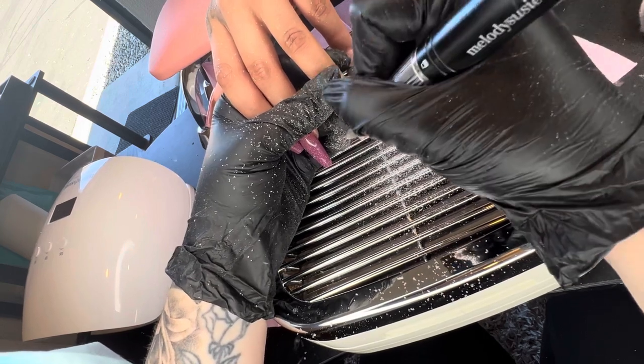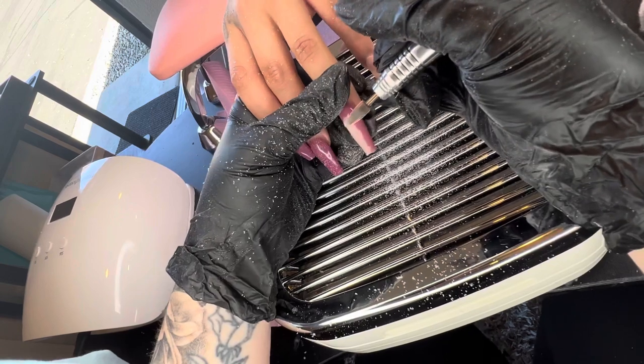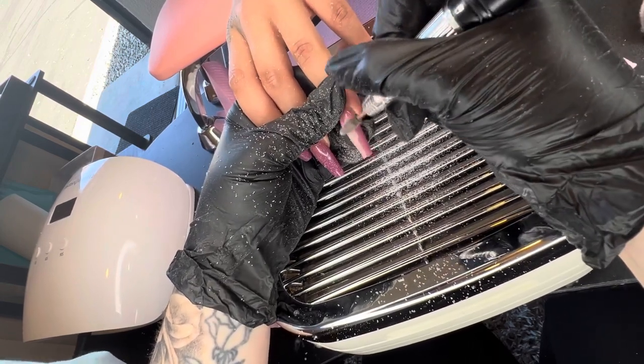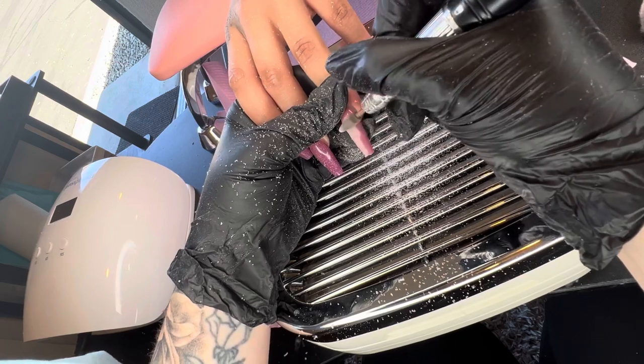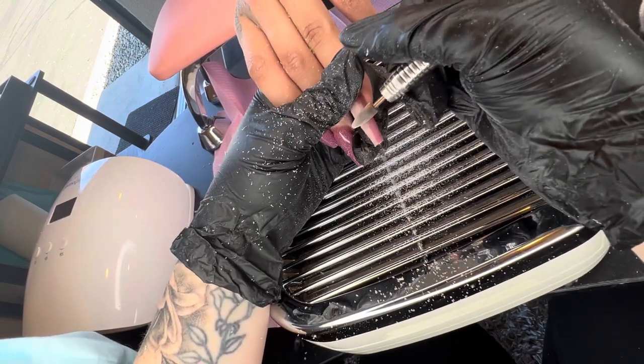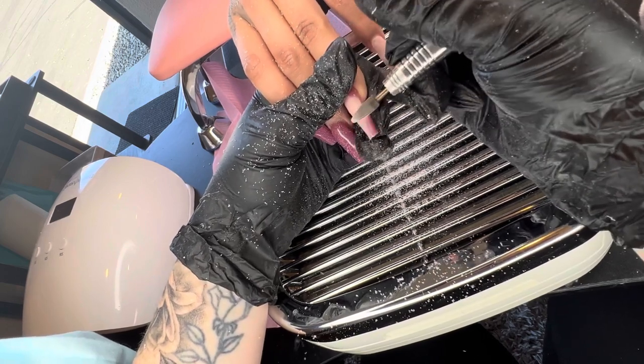Right here, when you do a soak off and you drill, you want to drill down for it to suck it in. Because watch — if I lift her nail up, all the dust comes back towards me. So you do have to kind of angle it down so that the dust can get sucked in properly.